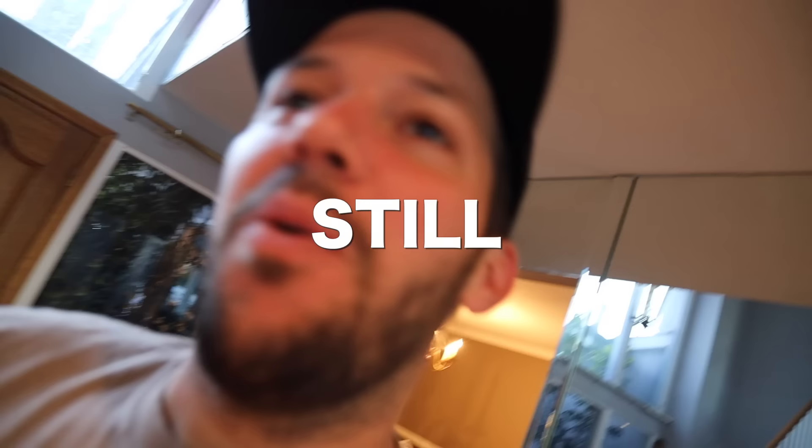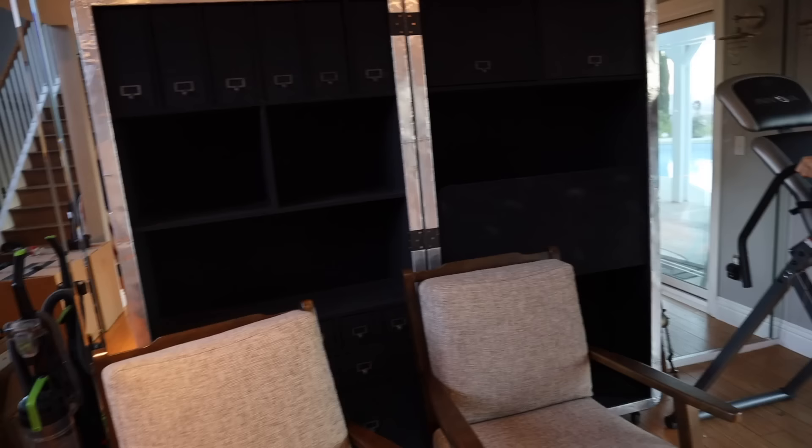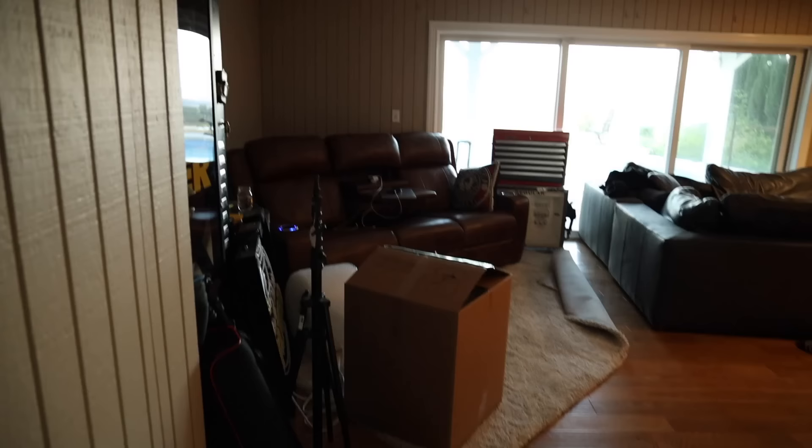Welcome back to the channel! We have been super busy packing up the entire house — everything looks super bare, it's kind of sad. This is where the podcast setup was, all the stuff's down. It feels weird that we're leaving, but we are super excited for the new house that you guys will see very, very soon.